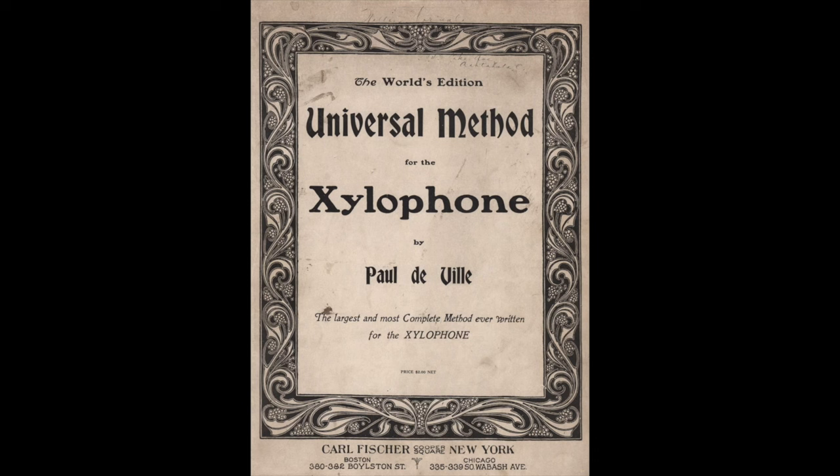This method book dates to 1910. It was published in both America and England by Paul DeVille: The Universal Method for the Xylophone. According to the cover, it claims to be the largest and most complete method ever written for the xylophone, at least as of 1910.